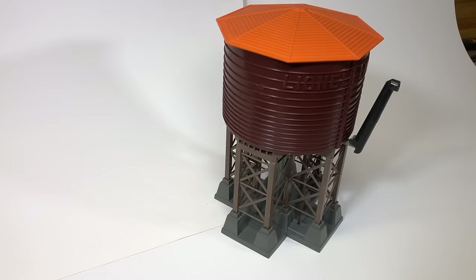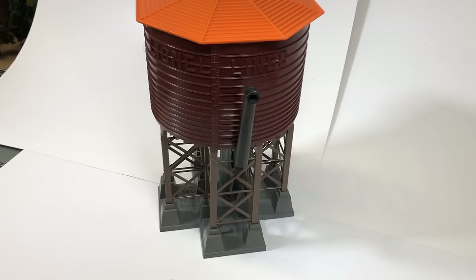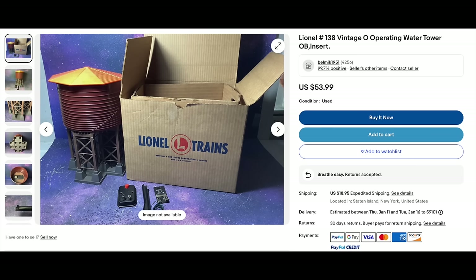Number 138 water tank, available 1953 through 1957. This is a Type 2 because it has the unpainted orange roof. They're worth $100 to $150 with a rarity of 5. I paid $68 and had to do a little work - was missing one of the rods for grounding. On eBay the only comparable one without broken parts was almost $73. So we're up right there.